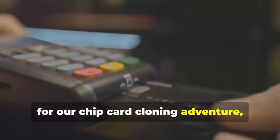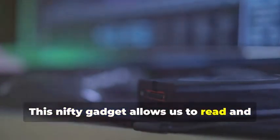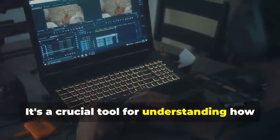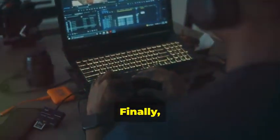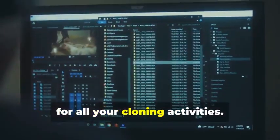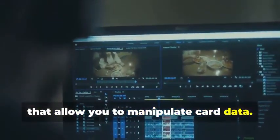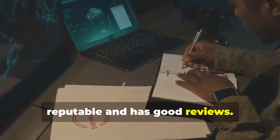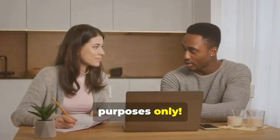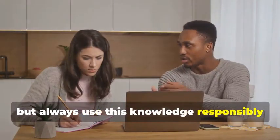Next up, for our chip card cloning adventure, we'll need an MSR605X or a similar device. This nifty gadget allows us to read and analyze the data transmitted between a chip card and a card reader — a crucial tool for understanding how chip cards work. Finally, no self-respecting card cloner would be caught dead without a trusty laptop and some specialized software. Your laptop will be the command center for all cloning activities. There are various programs available online, some free and some paid, that allow you to manipulate card data. Remember, we're using these tools for educational purposes only.